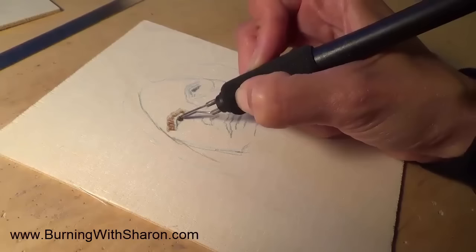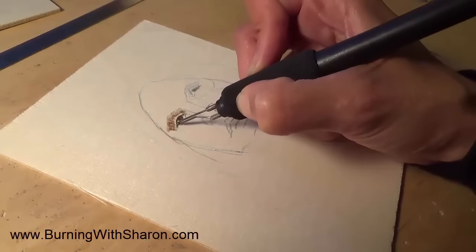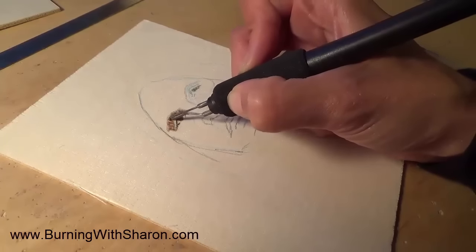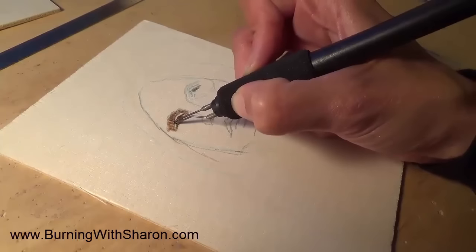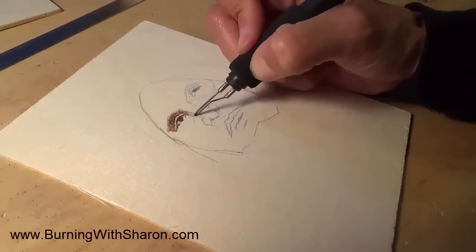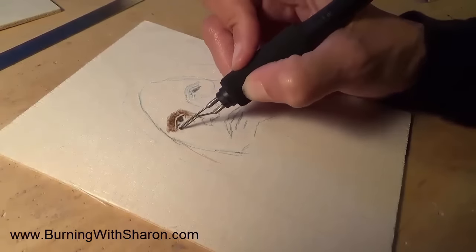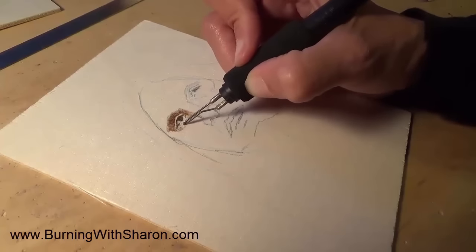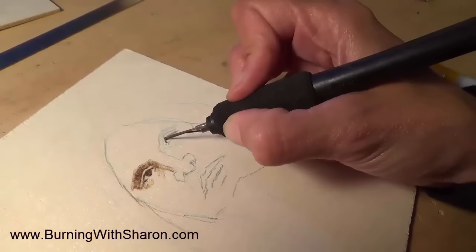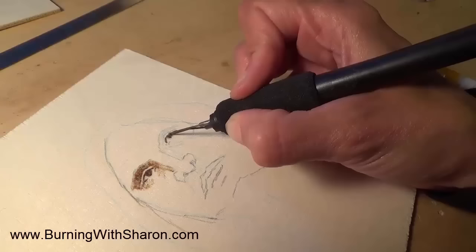Now in this area I wouldn't do the scribble. Slow down for areas that are very dark. I think he's got his little bit of dark area here. We have one eye — let's do the other eye. It looks like he's got a lazy eye here; I did the sketch very, very fast.